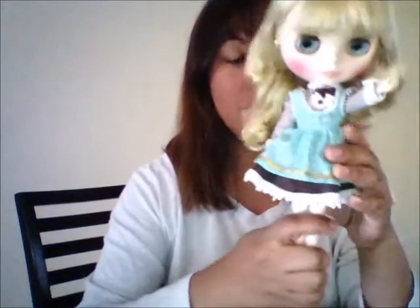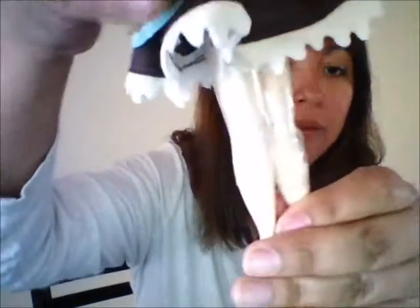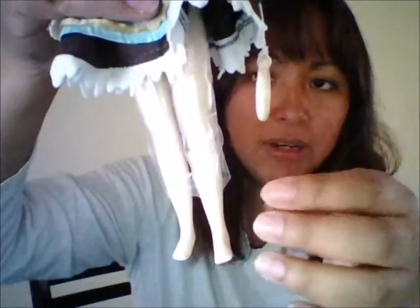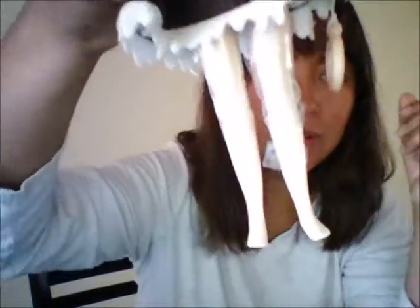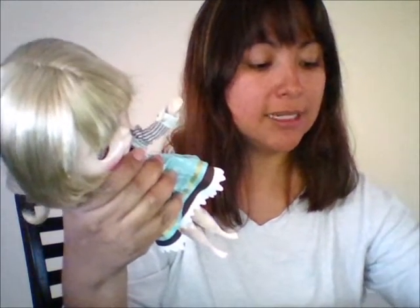Alright guys, I'm back. I took her out of her box, and as I was trying to unwrap the plastic from her legs, I noticed that she has a few dots on her legs. I don't know if you can see — I'm trying to focus — you can see right there on her ankle. These dots are very hard; it feels like whatever is inside her leg is coming out. So I texted the seller.